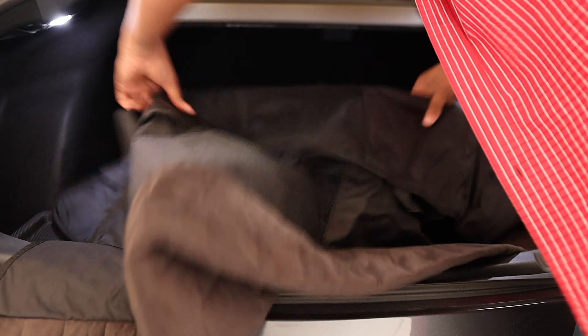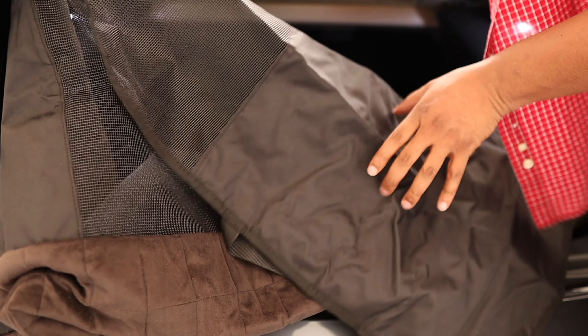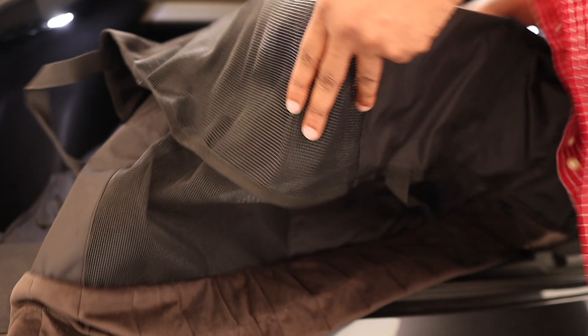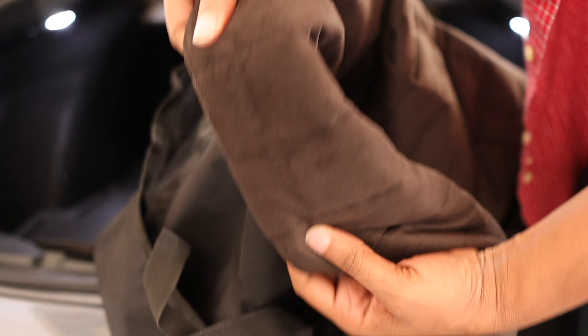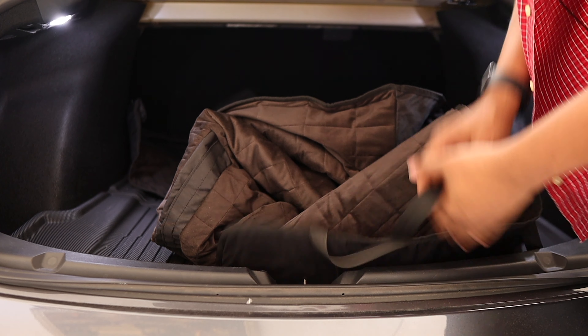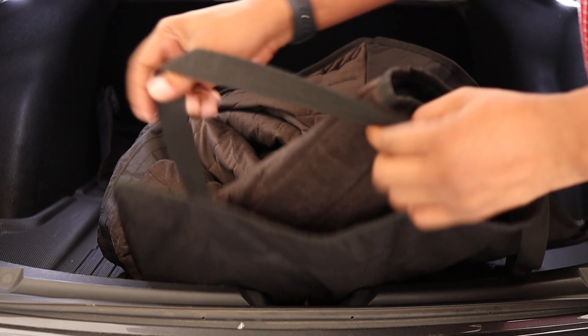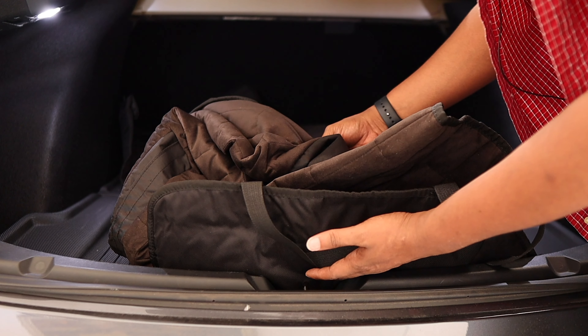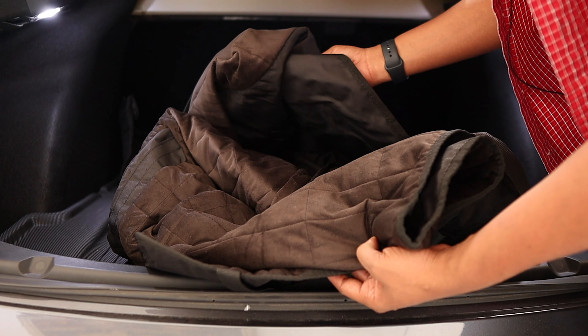I believe this part right here is where the pet can still see into the front, once I get it installed for you. This will be a fairly short video just getting it installed. Look how nice that material is — it's a nice muted color, not too colorful. There's a little strap there. The next thing to do is install this really fast and then I'll give you my final thoughts.